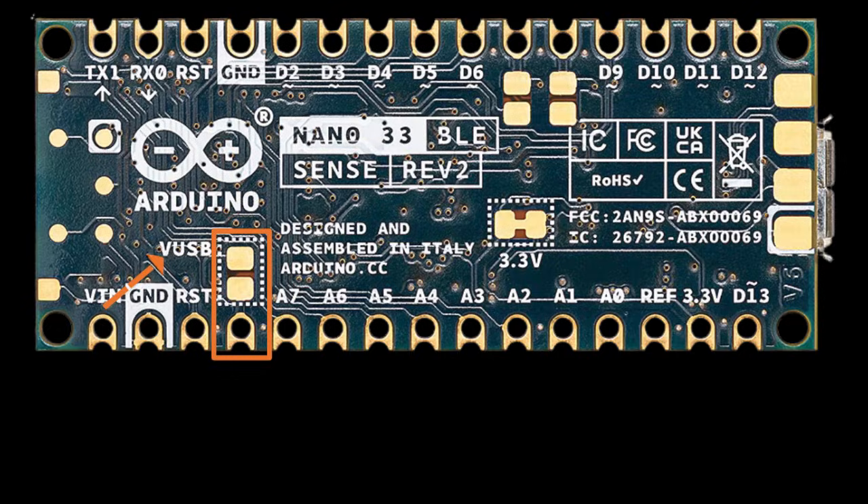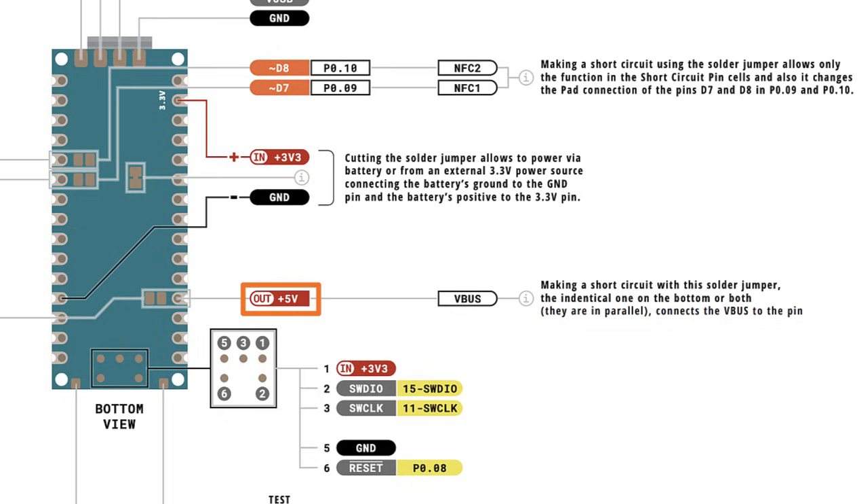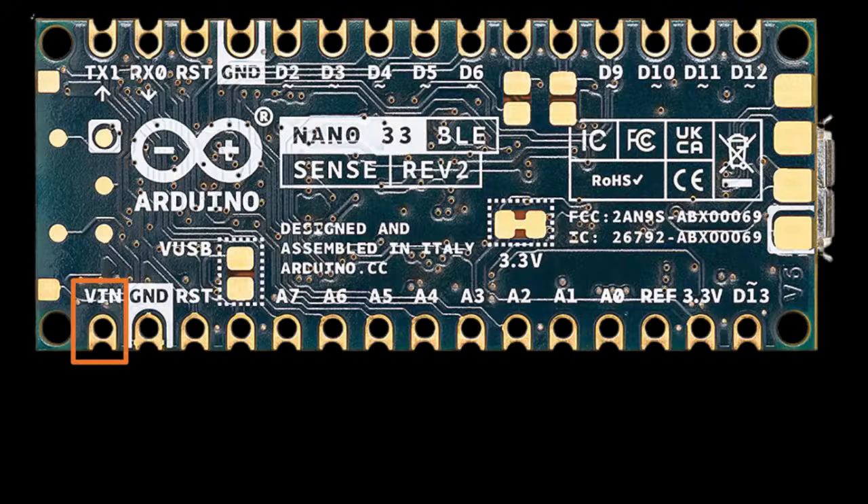The VUSB pin is marked as VUSB on the board but shown as the 5-volt pin in pinout diagrams. Normally there is no voltage at this pin. To get 5 volts out of it, two conditions must be met: you must close the solder bridge on the VUSB pads, and you must power the board through the USB port. If you power through the VIN pin, you won't get regulated 5 volts even with the solder bridge closed. This precaution exists for situations where you drop the Nano 33 into a project that previously used the original Nano, which ran at 5 volts.